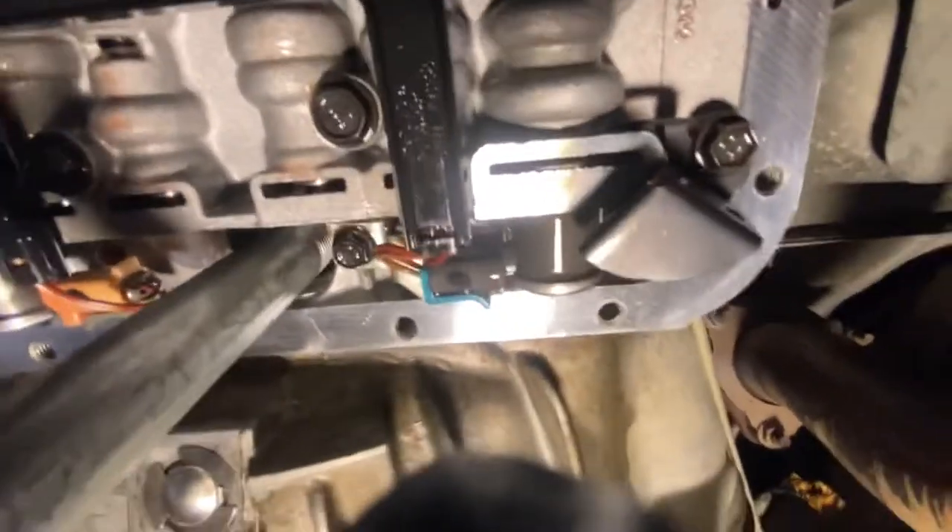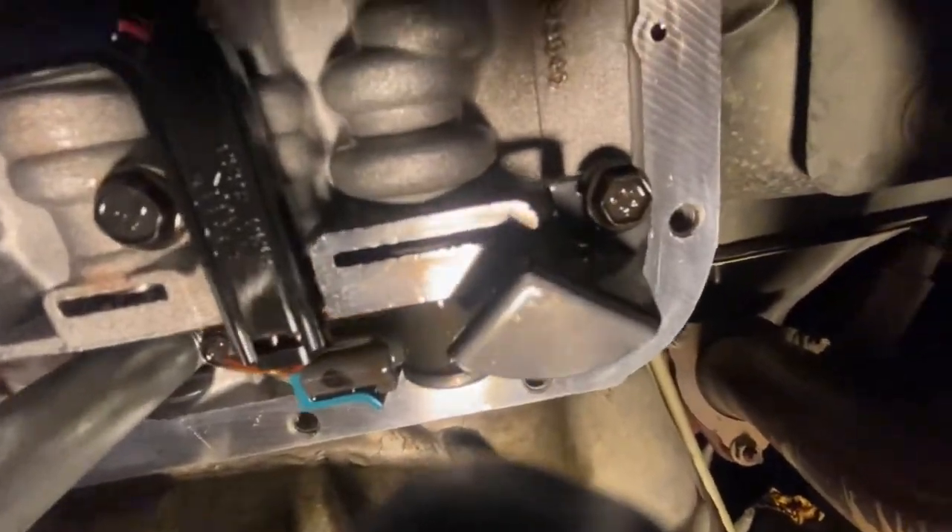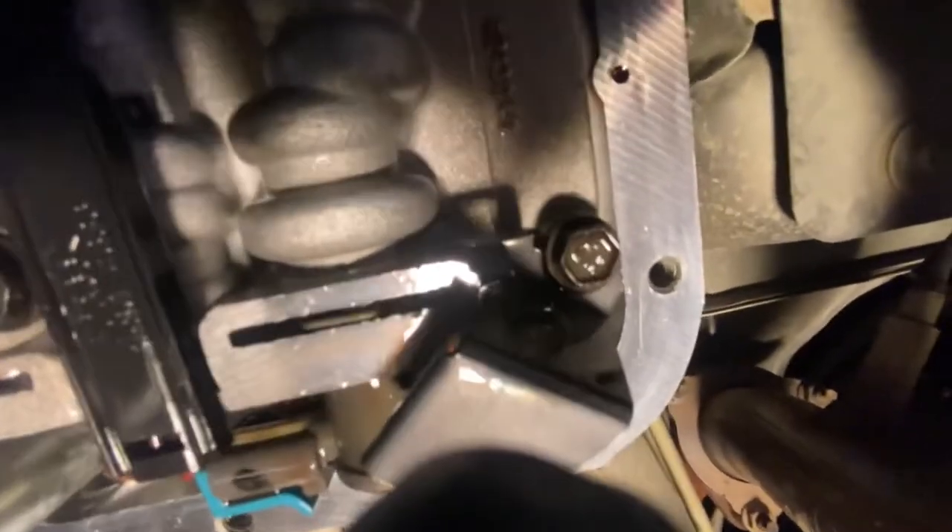So we're just going to screw our half-inch nipple up in there, like so.